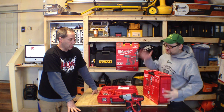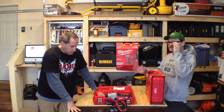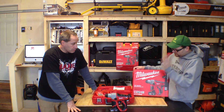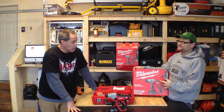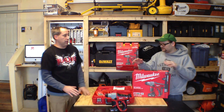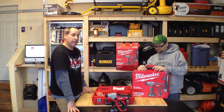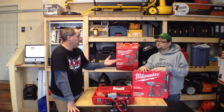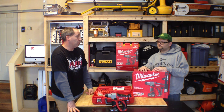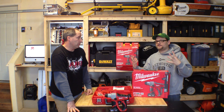Eric's gonna take one of these out in the field and use it on the job, so we'll have a review coming up in a month or so. We're going to be sending this brand new 2412-22XC out to one of you on July 4th. There's gonna be a banner on the right-hand side of our site showing you how to enter — leave a comment on YouTube, leave comments on our site, and sign up to the power tool forum.